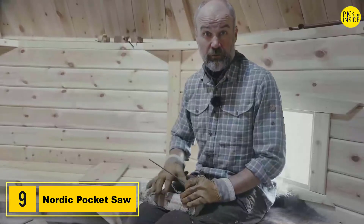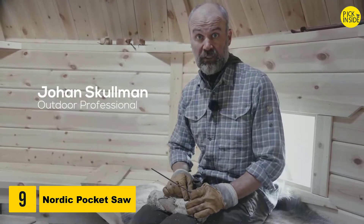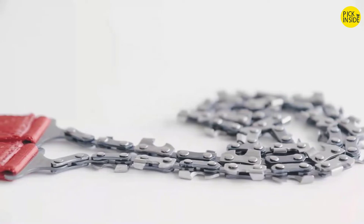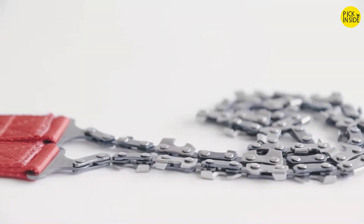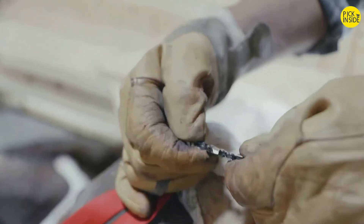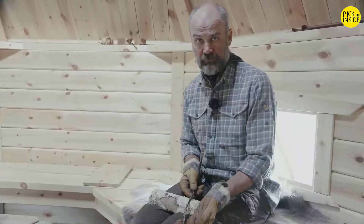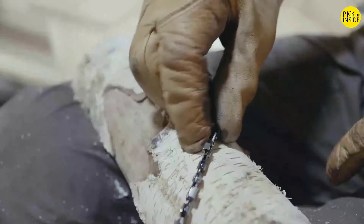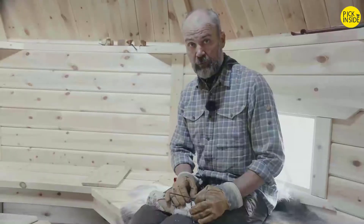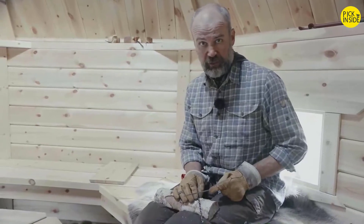There is a saying that there are no tools better in work than your ability to maintain them and keep them in good shape. That's why I want to point out three very important things when it comes to maintaining your Nordic Pocket Saw. First, you should always try to keep it clean and dry, meaning you need to clean it out every now and then. As a second step, it's very important to sharpen all the teeth, and that has to be done frequently.